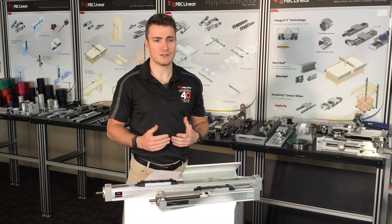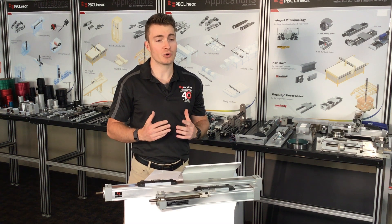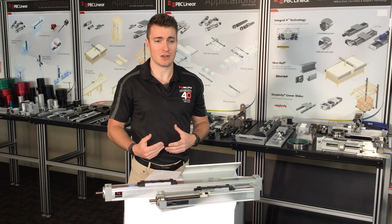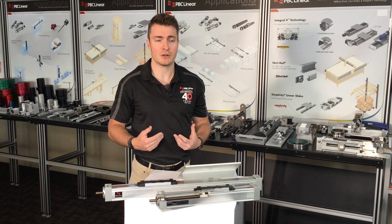The PLA Linear Actuator Series is designed for superior performance in larger systems, offering a range of high-precision, screw-driven actuators. This series combines robust construction with advanced guidance technology, making it ideal for applications requiring precision and smooth linear motion.